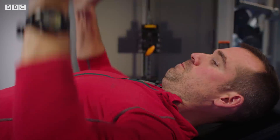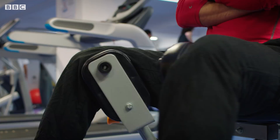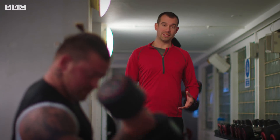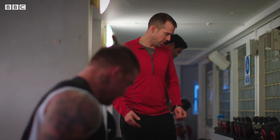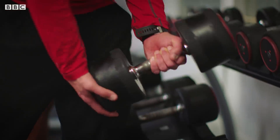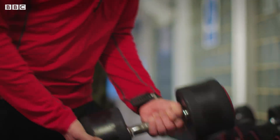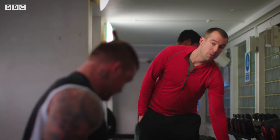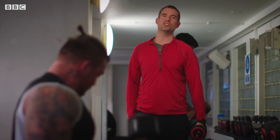Over to Dr. Chris Van Tulleken, who has the latest research. The problem that lots of us have with lifting weights is that there's so much conflicting advice out there about exactly how much weight to lift. There's an old weightlifting adage that goes: go heavy or go home. But recent headlines suggest that lifting lighter weights might be just as effective. So what's the truth?